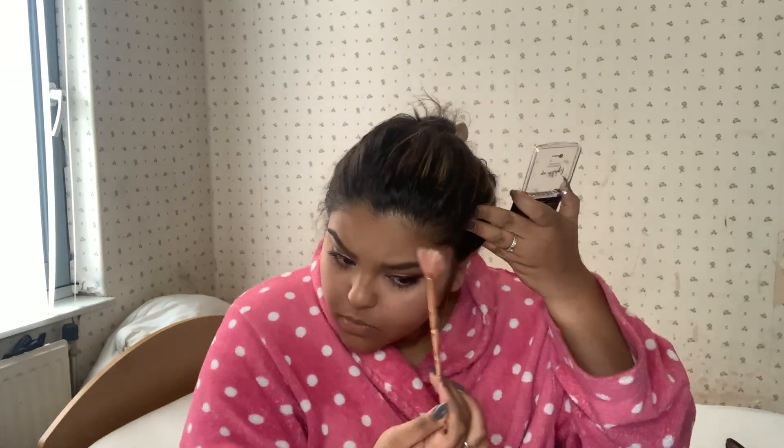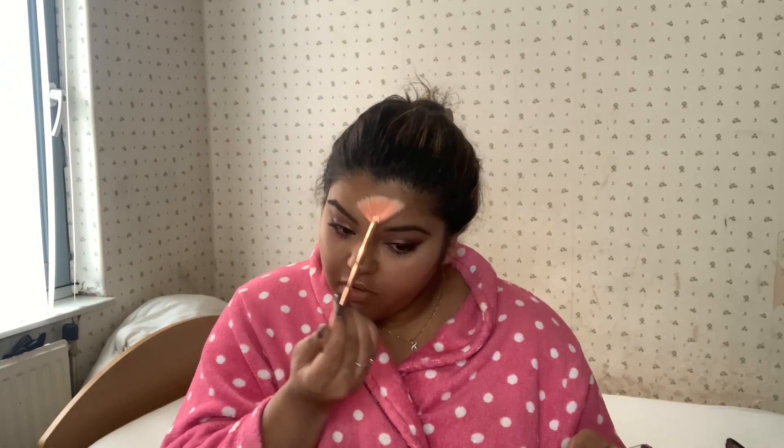I like it! Next I have highlighters: shade 110 Champagne Pelican and shade 130 Golden Jubilee. I think I'm going to go for the Champagne Pelican — a little bit on my forehead and on my chin.